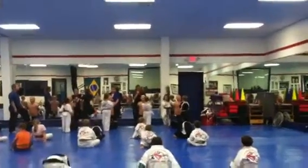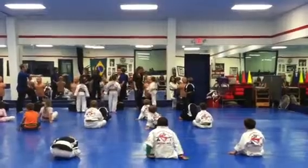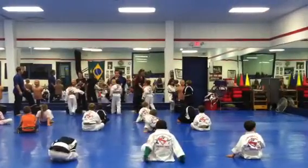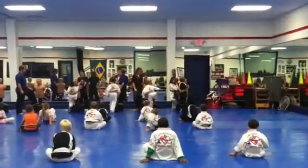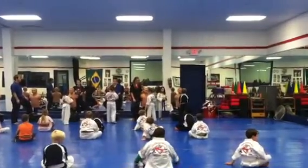Snap kick, then knee strike. Ready? One. Good. You start right leg. Ready? Two. Good. Where's your fight stance? Ready? Three.